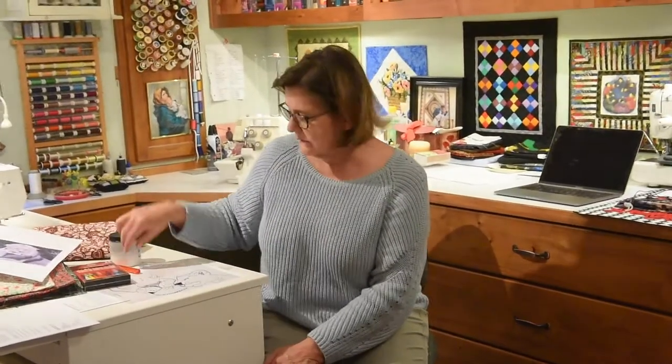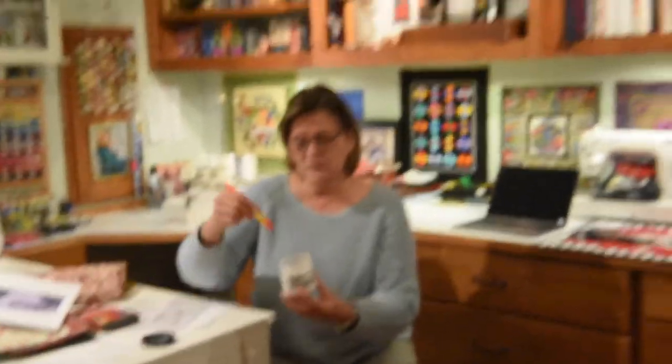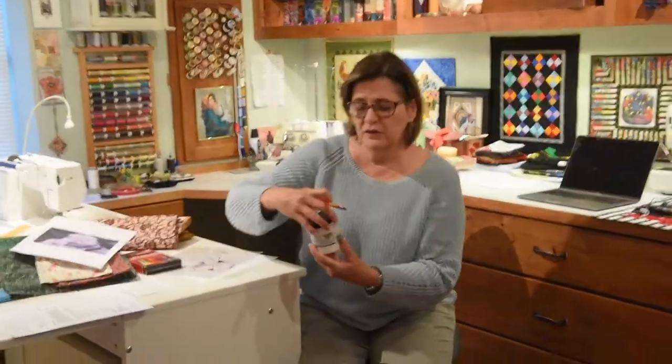I knew that this quilt I would never wash — it's a wall hanging — so I didn't worry about setting the color other than by ironing it. If you are going to color a quilt with pencils and you need it to be colourfast, then you need to buy a fixative. I use Jacquard Textile colorless color extender. It looks like Elmer's glue. You just paint it on — it looks white when you paint it on — then you heat set it and that makes it colorfast. I've tried it on fine quilts and it works great.